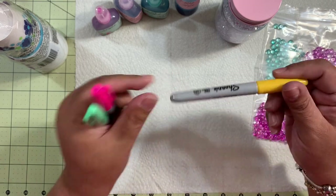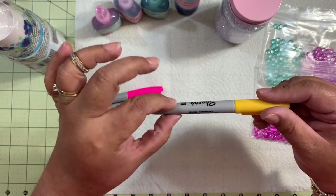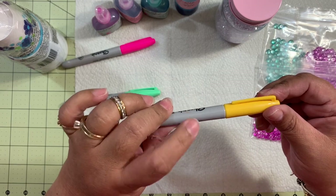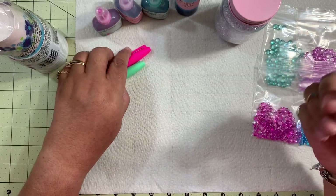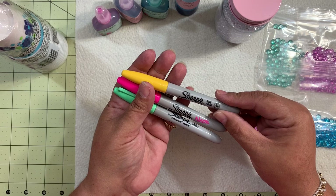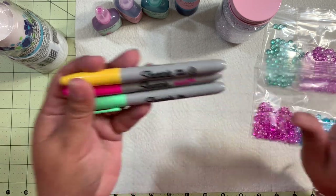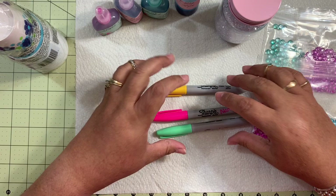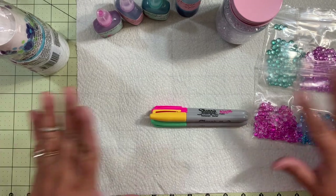I broke this pen — it has a tip and also a piece inside that holds the color. You break that, you break the pen, and you put what's inside into alcohol. Make sure you use gloves. I broke them and I submerge the inside part and the tip part in alcohol for a while, then I squeeze it really good. Make sure you wear gloves so your hands don't get stained, and cover your surface with a non-stick mat or a napkin or something.